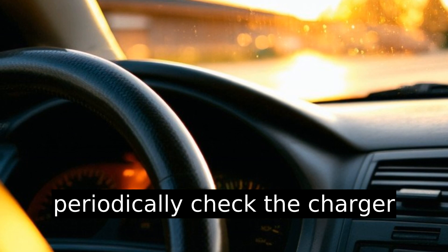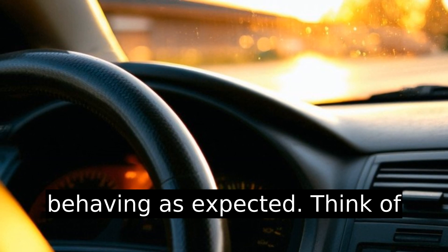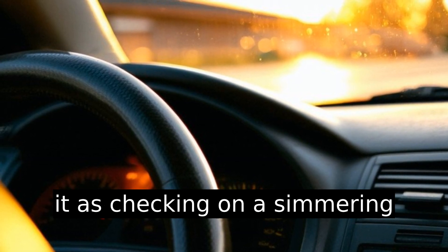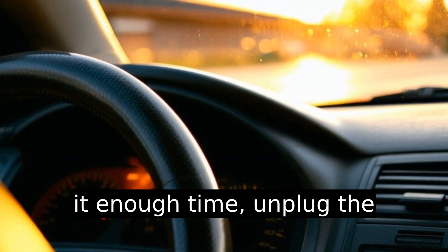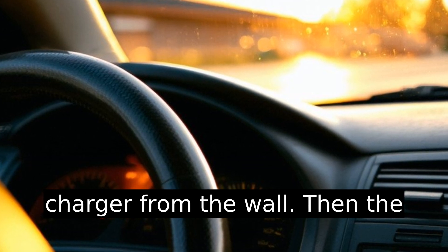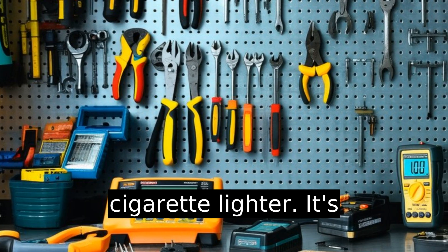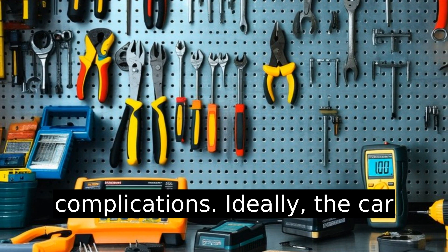For best practice, periodically check the charger and connections — just a quick peek to ensure everything is behaving as expected. Think of it as checking on a simmering pot of soup. Once you've given it enough time, unplug the charger from the wall first, then from the cigarette lighter. It's unplugging in reverse to ensure no stray sparks or complications.